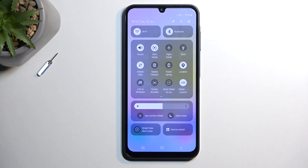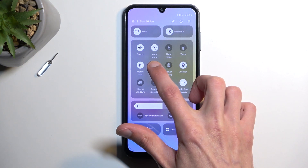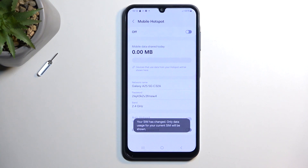On one of the pages you should have a hotspot toggle. Once you see your toggle, which probably is in the same place as it is for me because this is the default location, you can hold it, and this will quickly take you to the settings where you can customize it.